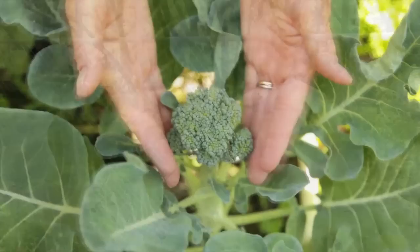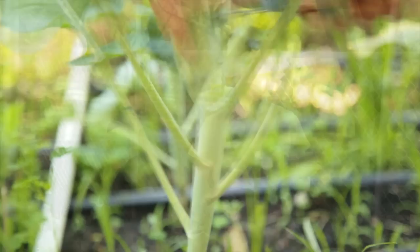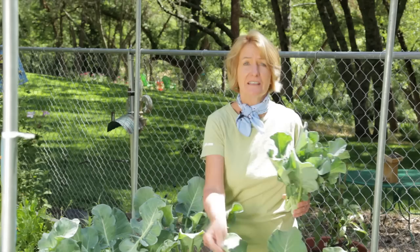Your broccoli is ready to harvest when the head is 3 to 8 inches across and the individual buds are plump and still dark green. Cut the stem 6 inches below the head with a sharp knife. You can leave the plants in the ground and they'll likely send off some more side shoots. You can also harvest the leaves and eat them like kale. So grow some broccoli and grow organic for life.